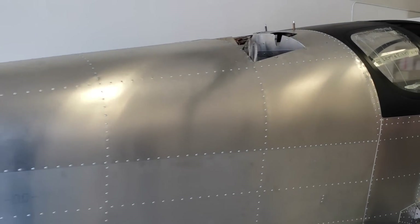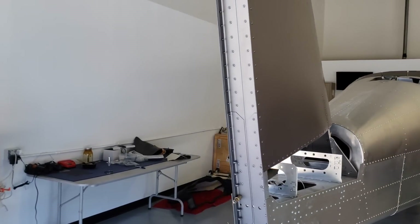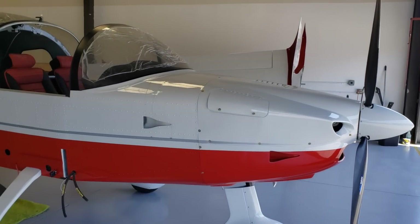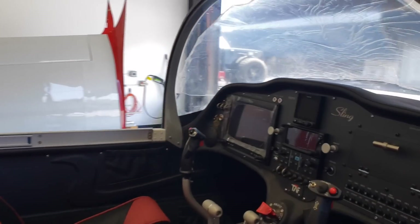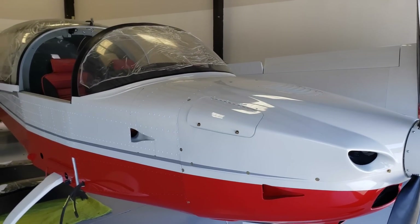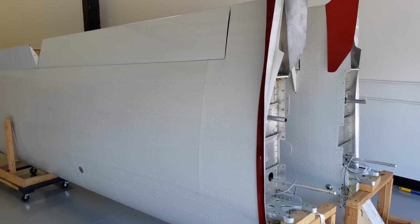Here's an interesting story about the parachute being installed in the Sling. If you know anything about the Airplane Factory, they started with the Sling Two - a two-seater - before they ever introduced a four-seater. On the initial prototype they made sure they had a parachute on board. They started with the two and did a world trip, flying this airplane around the world with test pilots.